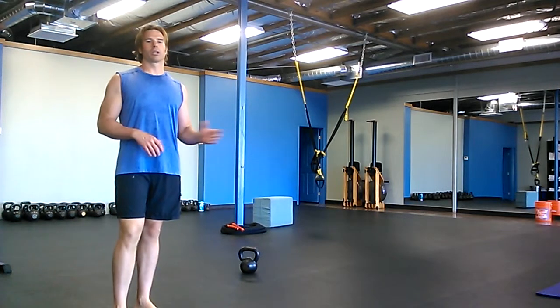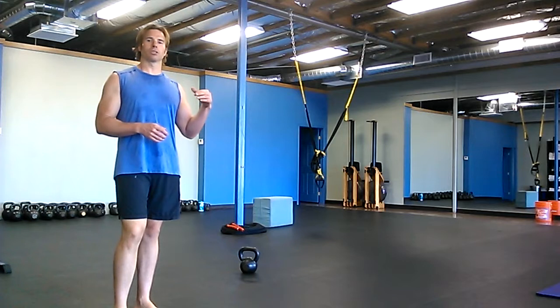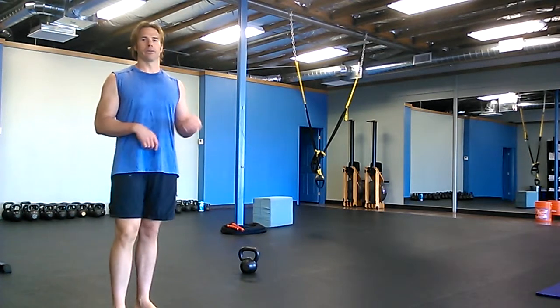I would work in the bottom portion of the Turkish get-up, then the top portion of the Turkish get-up, and then put it all together.